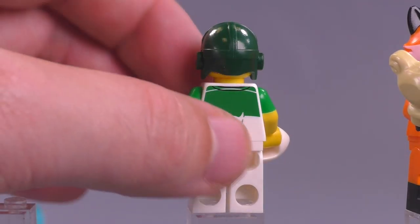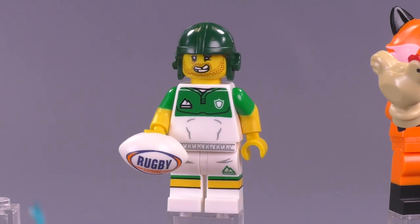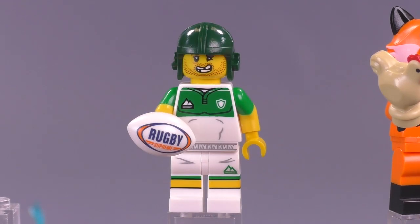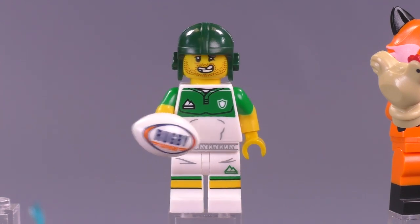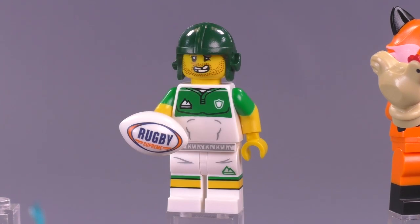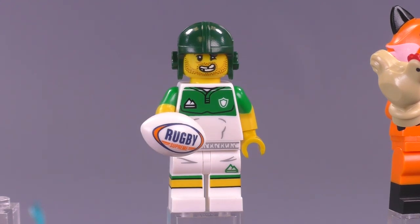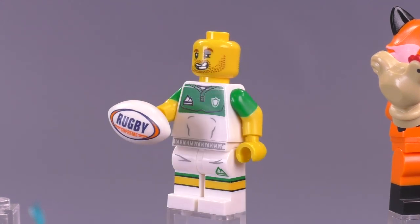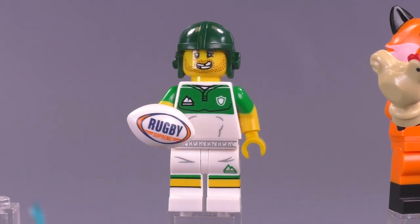The rugby player — someone in the comments last time told me what team colors this resembled and I totally forgot. I like the rugby ball mold because it doesn't need to be as precise as an American football mold — the two are slightly different — and I'd love to see it in brown with stitches for an American football player someday. He's got some dual molded arms, good leg printing, though it's all pretty basic. The main thing I like is his beat-up alternate expression, which I'm giving him since it looks so much cooler.